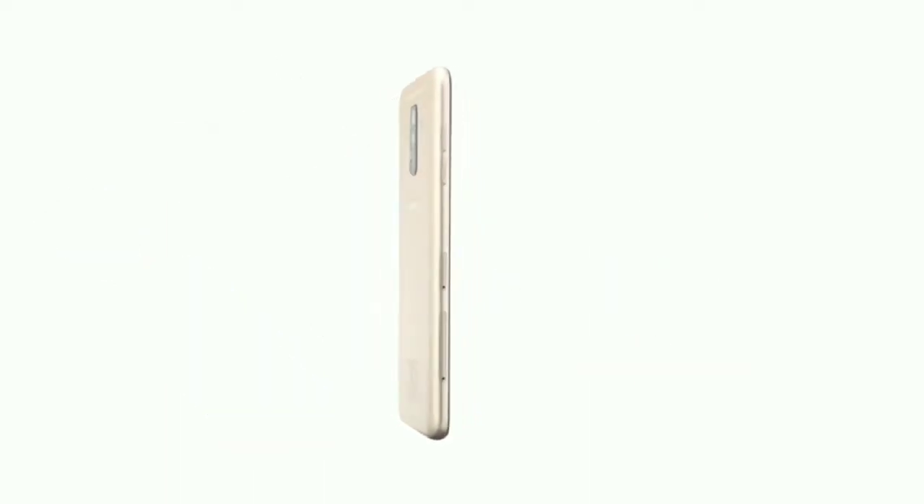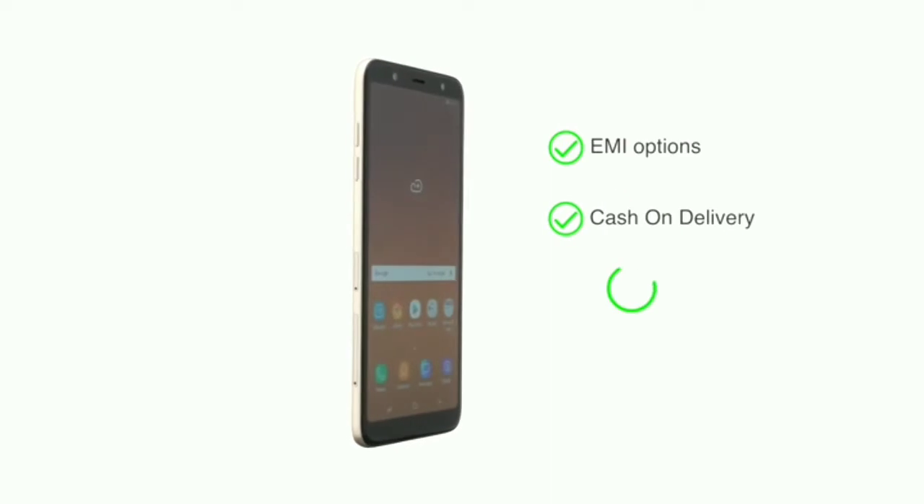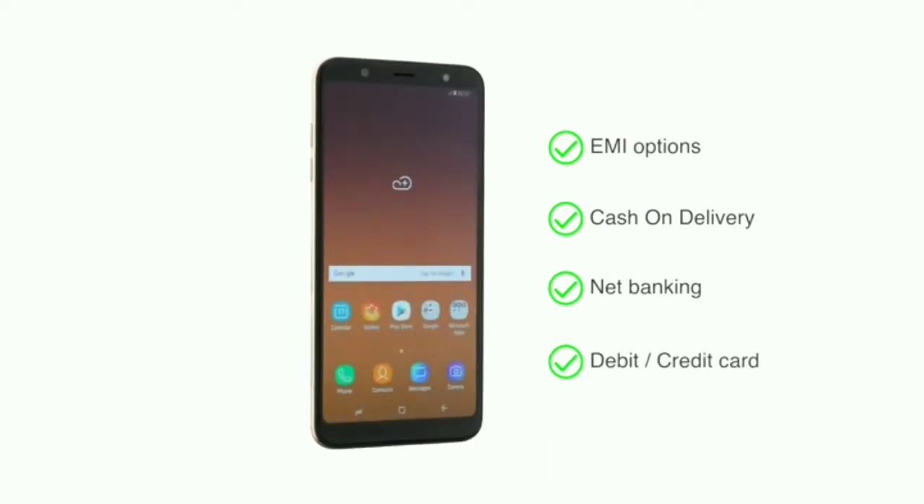The phone is made available through various EMI options, cash on delivery, net banking, or payment through your debit or credit cards.